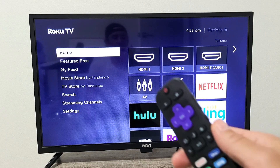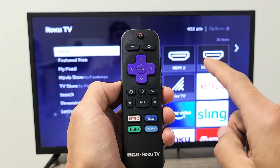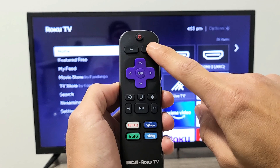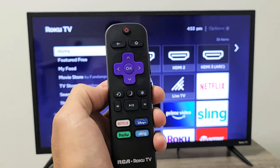The first thing we're going to do is restart your TV using a special key combination on the remote. Watch very closely. The home button is up here — tap it five times: one, two, three, four, five. Then hit the up button once, rewind twice, and fast forward twice.